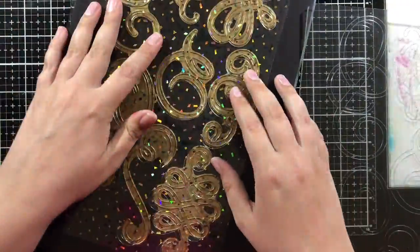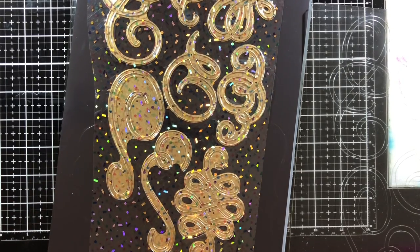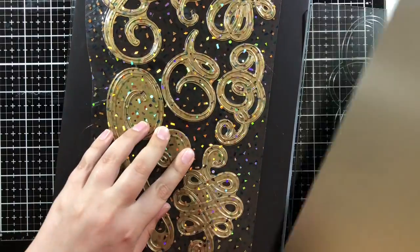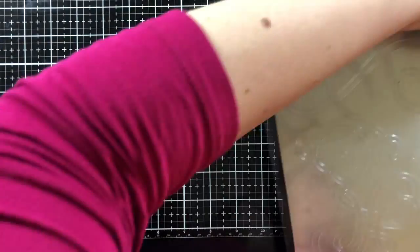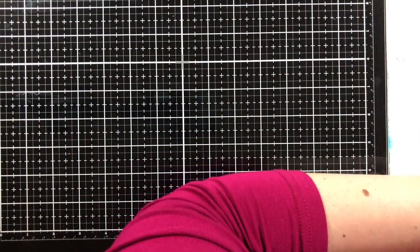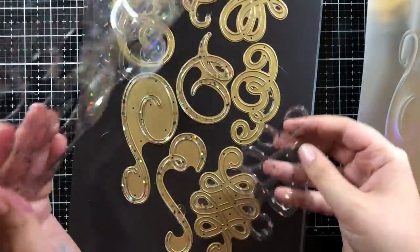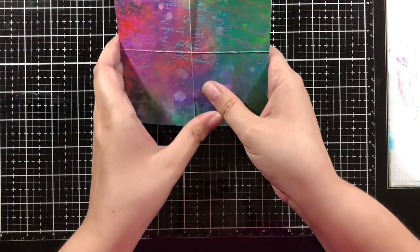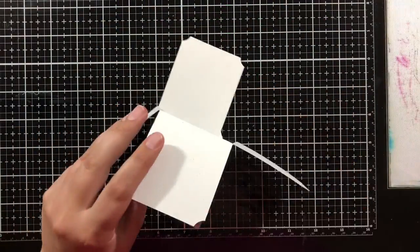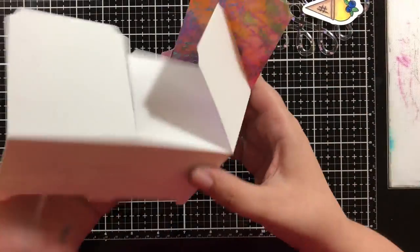I'm putting these other Anna Griffin dies, which are actual wafer thin dies, through my Gemini and cutting out some little whirly gigs or flourishes. They didn't cut through with just the regular plate so I went ahead and added the metal shim. This is maybe the third time I've used the metal shim for the big plates, and you'll see it makes it bow up real bad. I put all the plates without any of the dies back through and it did flatten it out a little bit. If I hadn't messed it up the first time and not cut fully through, I would have gotten perfect die cuts.